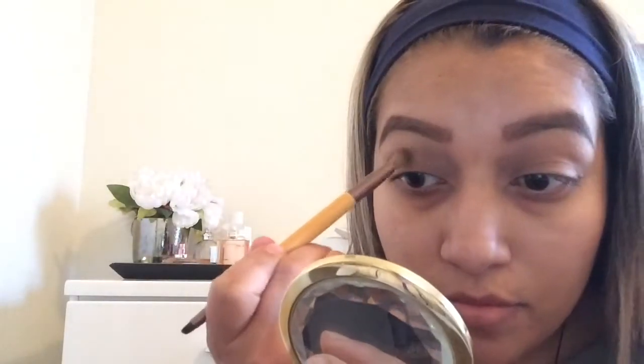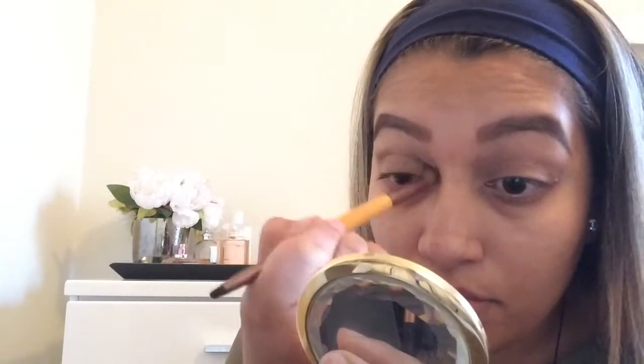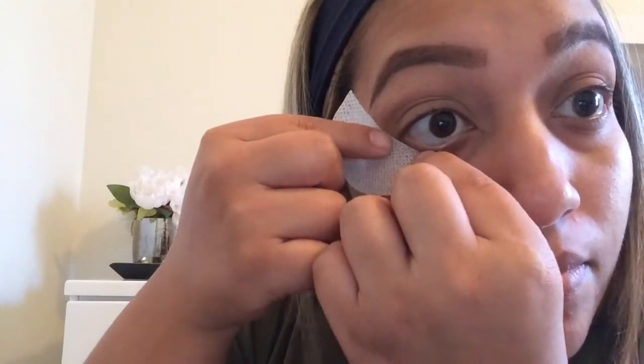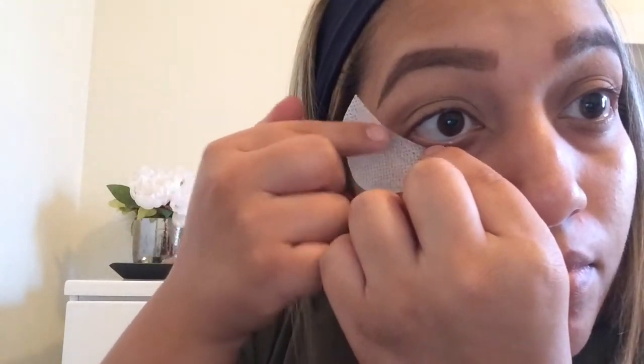Now I'm going to take ES62 and put that in my crease. You want to just go back and forth and in circles, a little bit above the crease also so it can blend nicely. Now I'm going to take these eyeshadow shields and line them up so I can have a sharp look with the winged liner.